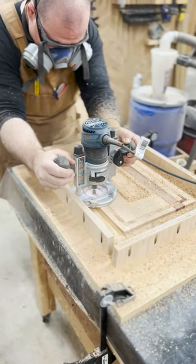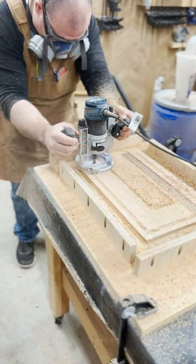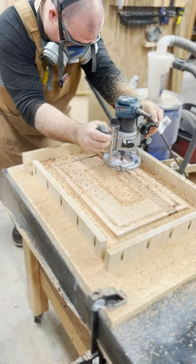I figured I would show you a video of how I do the juice grooves in the cutting boards that I make. I'm using a plunge router base here and I'm using an external fence or a jig that I built just to do these with.